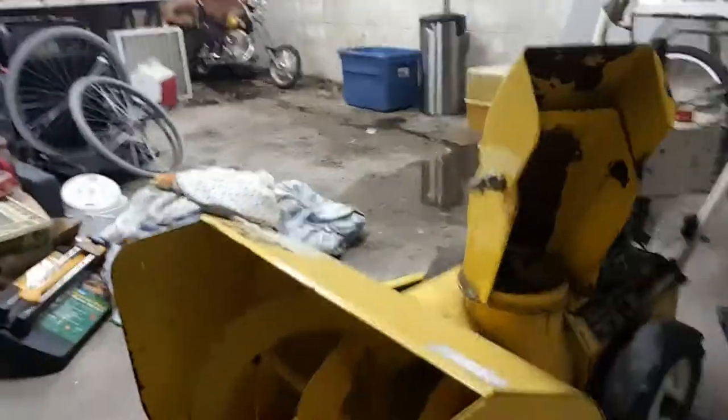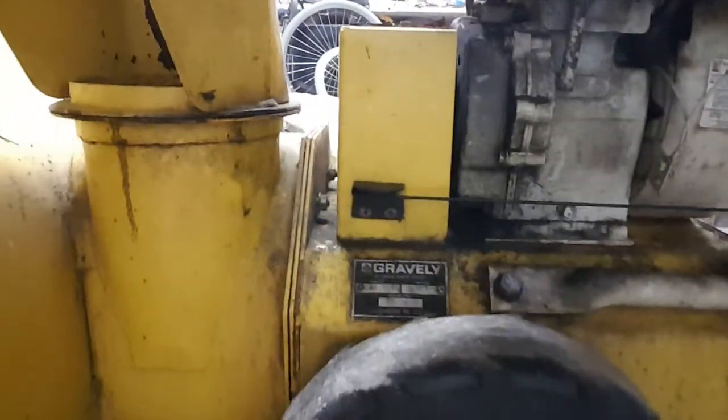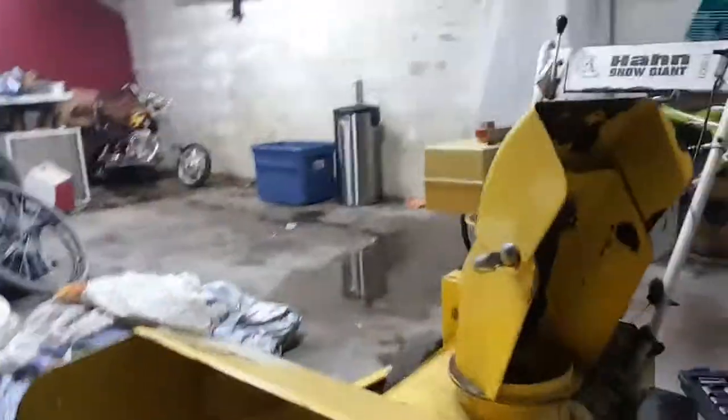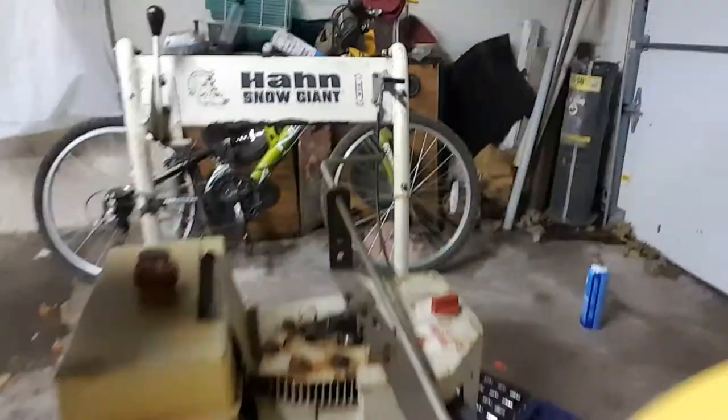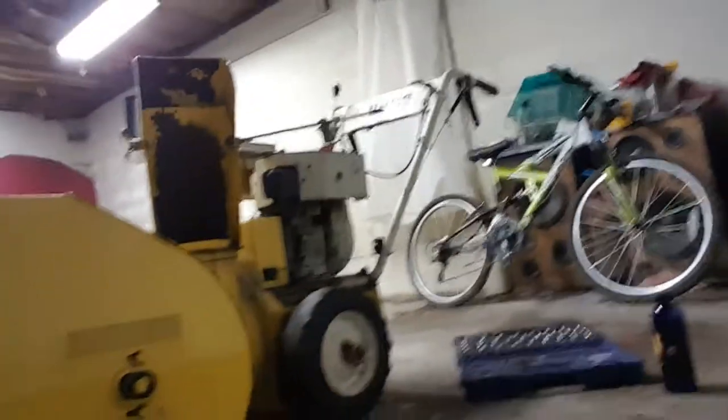At Bears, we like to keep old things running. Check out my nearly 50-year-old Han Snow Giant snow blower — that's made by Gravely, you can see it there. I love my old equipment. It's a Han Snow Giant from the late 60s, early 70s.